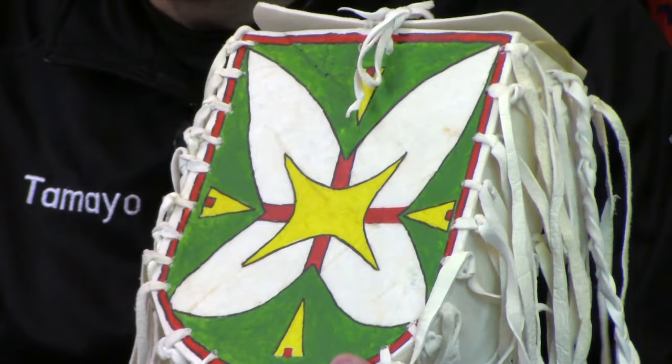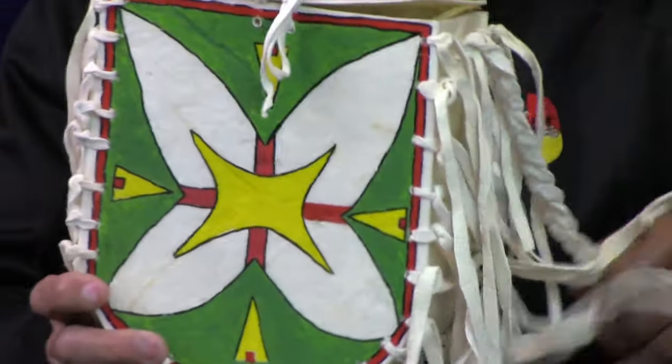The design you see here explains the creation story of the Lakotas — how the spider brought us out of the Black Hills and how we've traveled into the four directions.